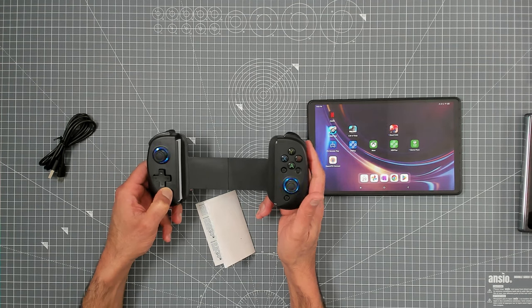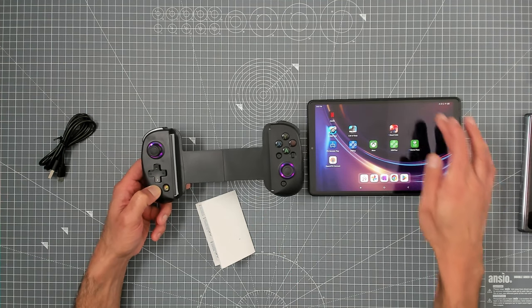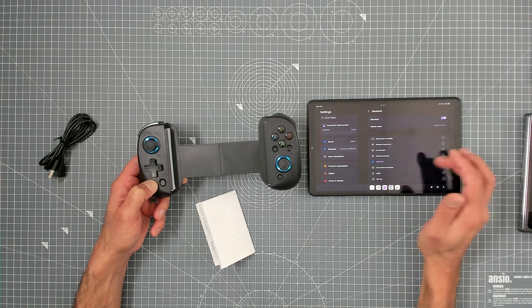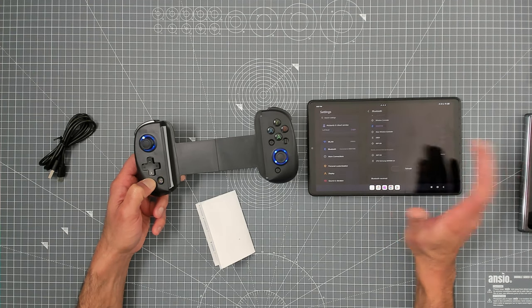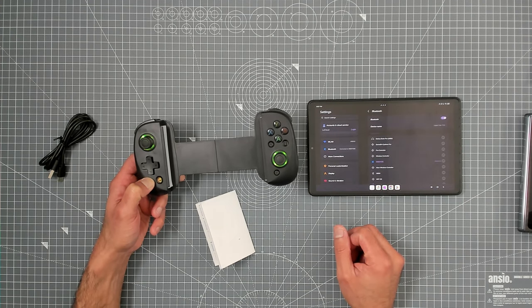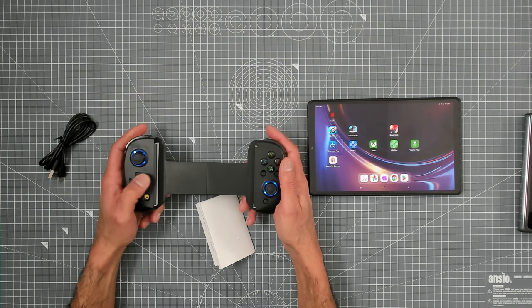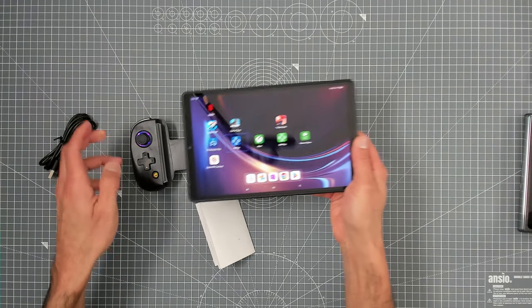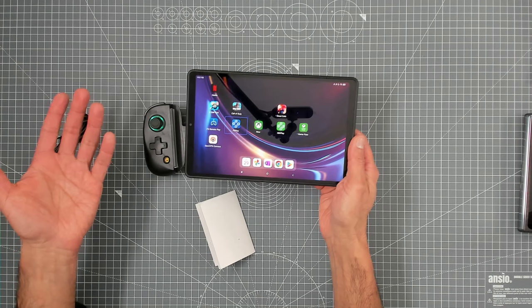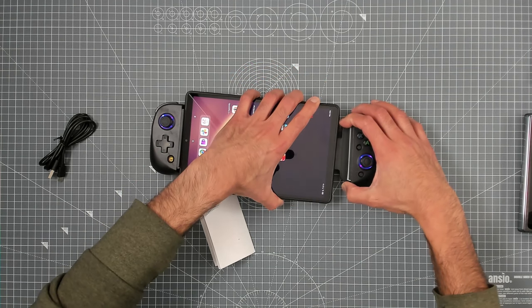I'm going to try and pair it again — we found it again, BSP D8. Success! It's not functioning like it's possessed anymore — it's actually functioning properly. The true test is getting the device in there. This is a Lenovo tablet by the way — I don't know why I called it a Xiaomi tablet earlier, it's not even a Xiaomi. So let's get the Lenovo mounted in here and get some Xbox gaming going on.